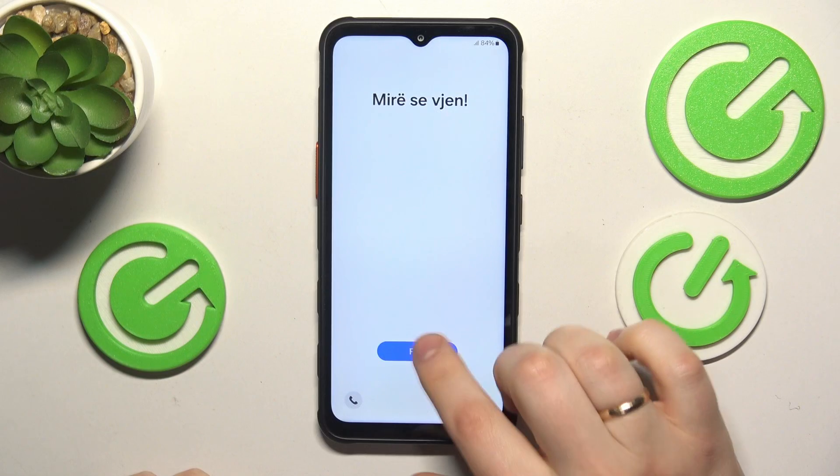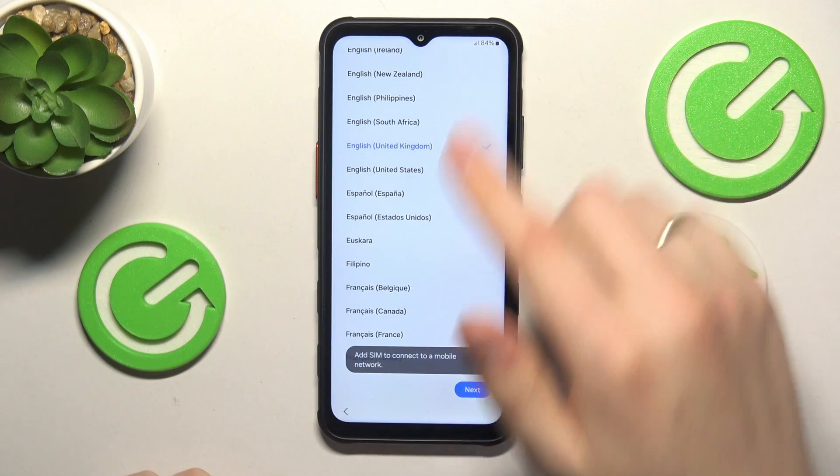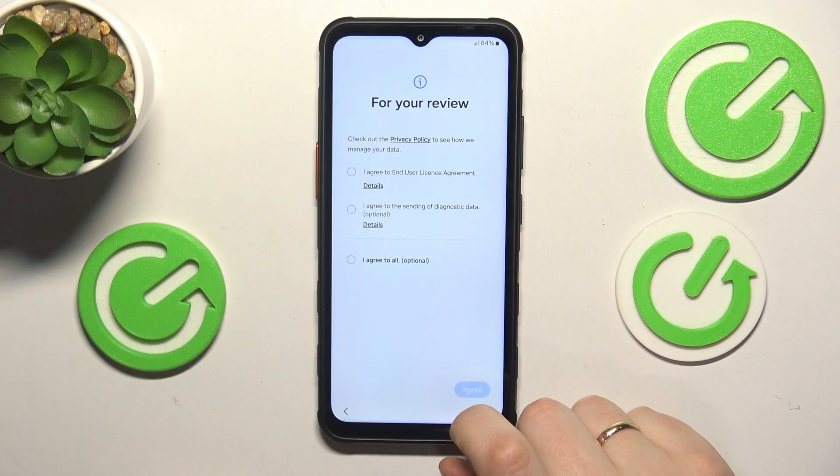In the beginning you will need to tap the start button, then select what language you would like to have your setup in, and hence the system itself.